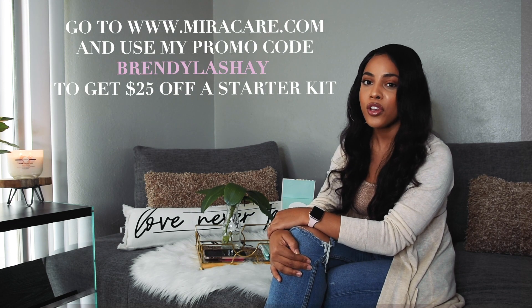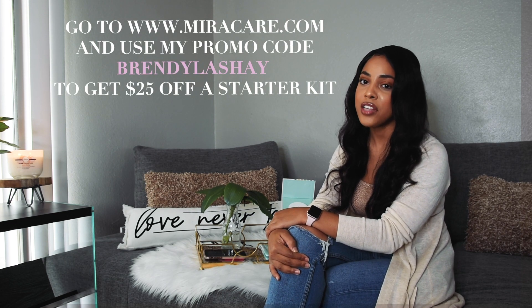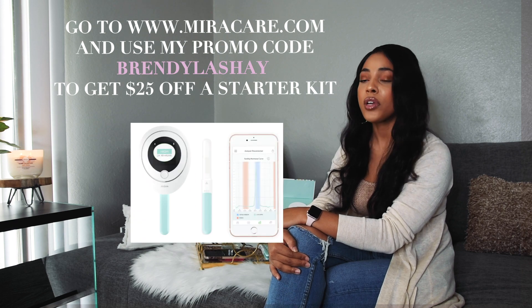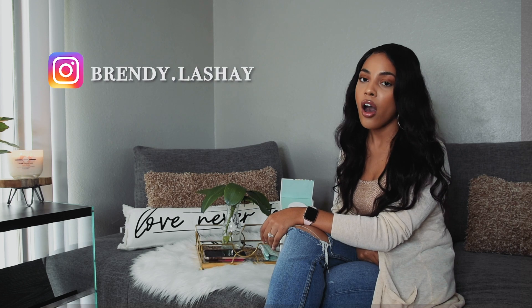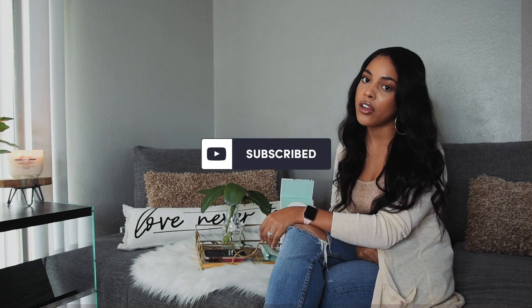If you'd like to purchase this product, it is affordable and I do have a promo code for you to use where you can receive $25 off a starter kit, which includes the Mira analyzer as well as 10 test strips. Thank you for watching! If you have any questions about my experience with the Mira analyzer, feel free to comment below or DM me on Instagram. Don't forget to subscribe to my channel and click the notification bell so you get notified when I post another video.